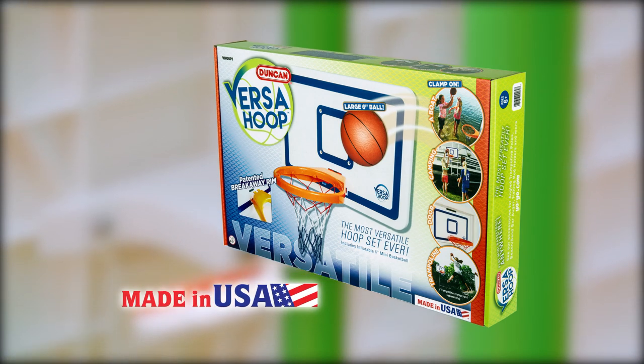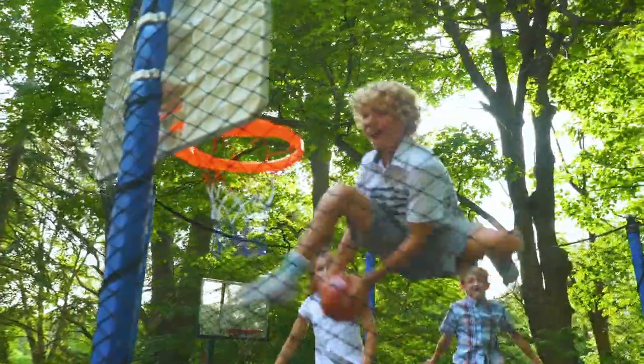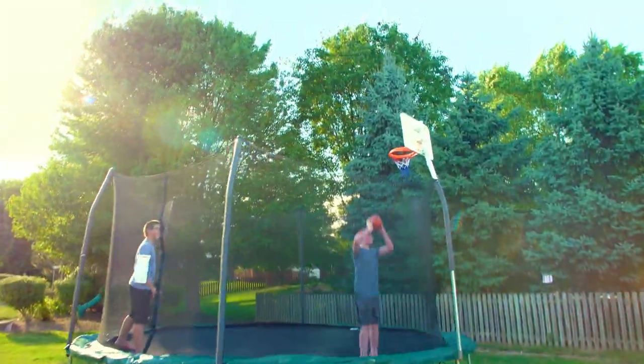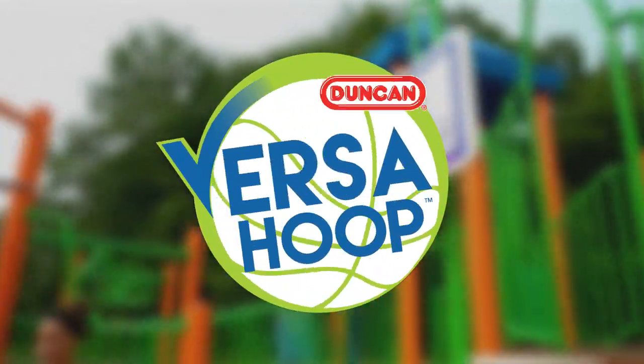And it's made in the USA. And because it can withstand intense UV rays, you can keep your VersaHoop outdoors all summer long. So let the games begin. Get your VersaHoop today.